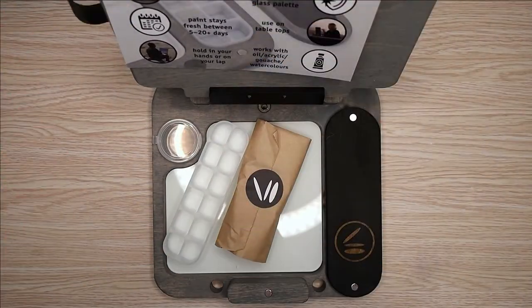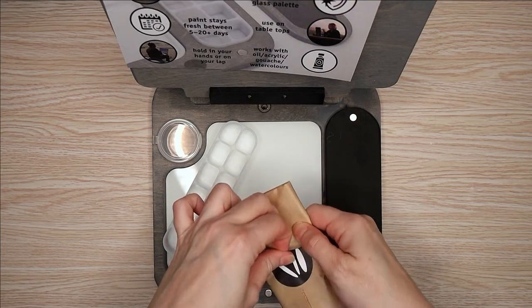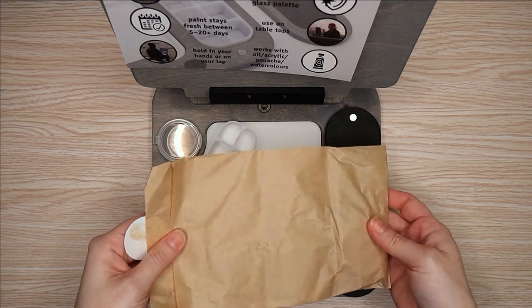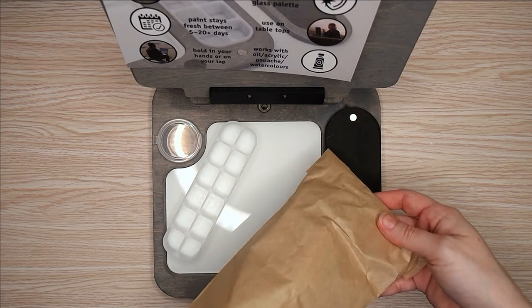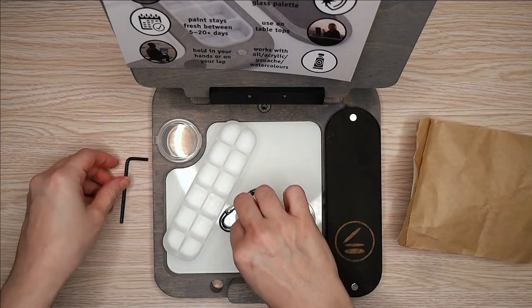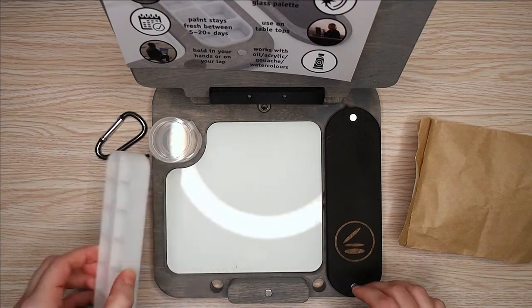This actual plein air easel is not the one I ended up keeping — I did exchange it for a different one. There were some rough spots and some gaps, and there was actually a scratch on my hand from when I was trying to get it open. Kyle at Cup Easel was amazing and he exchanged this for a different one and apologized because it just missed QA, so no problem there. I've used it once now and it works great, so I'm really happy with the new one.